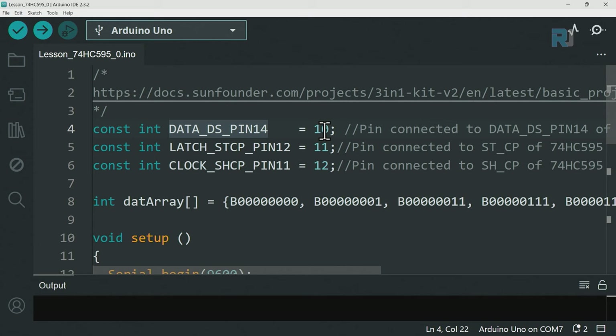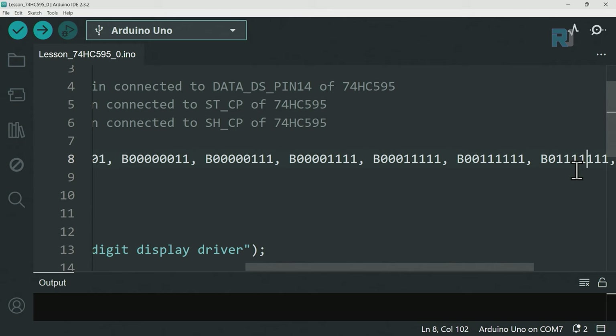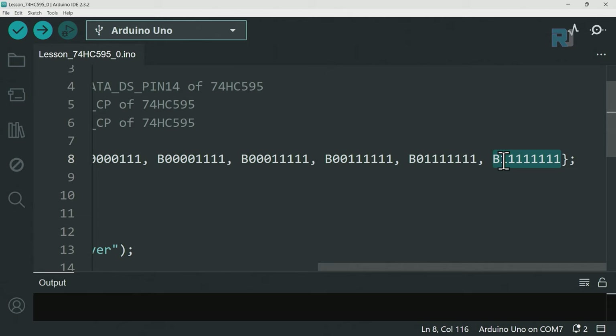In the code, we've defined pins 10, 11, 12 for the chip connections. These are the data array values to turn on each LED. A value of one means one LED is on - starting from one, then one and two, then one two and three, up to seven, and then eight turns all of them on.